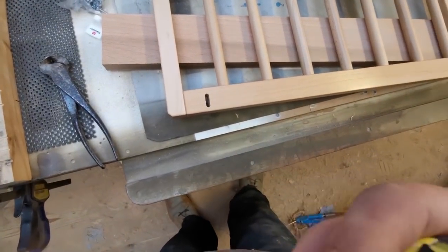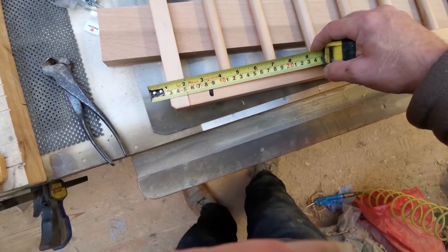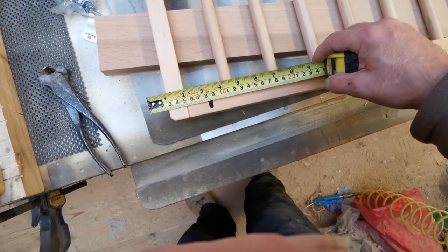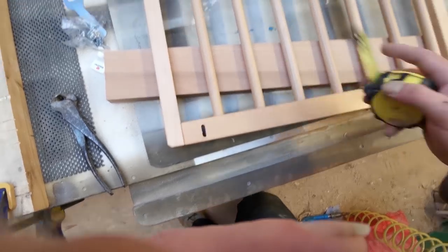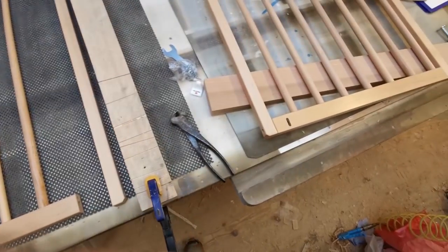Right, slots to cut. I haven't got a little domino — I don't know if that would do it. They are 5 mil, I guess they could be 6 mil — I'll have to see what cutter I've got.